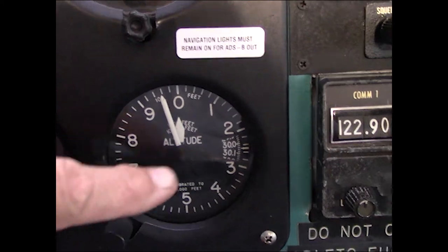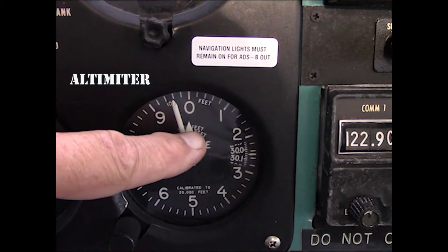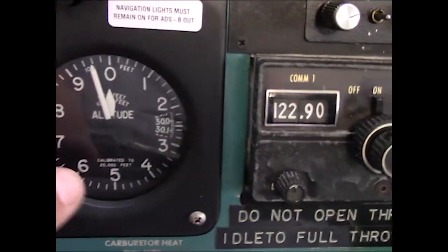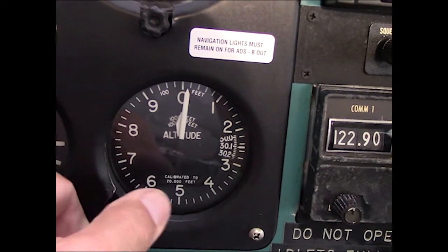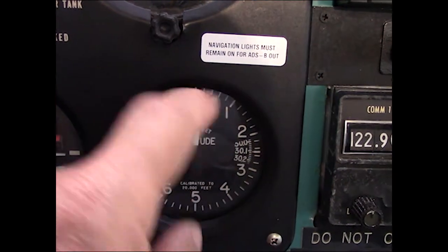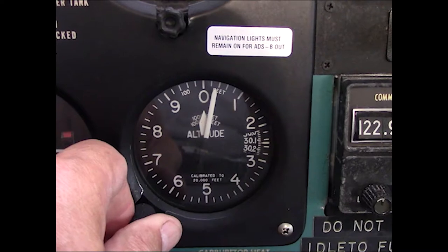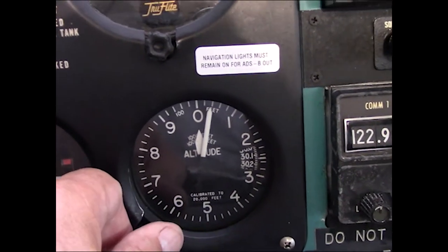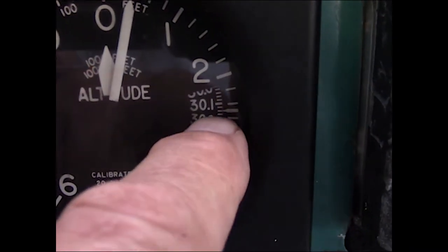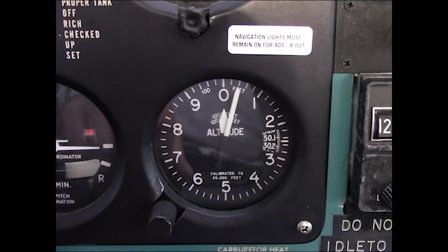Then we have the altimeter. It's read similar to a clock where the big hand is hundreds of feet, the small hand is thousands of feet, and the small increments are 20 feet each. It's barometric pressure, self-powered by a diaphragm. In this window you set the current barometric pressure, or if you don't know that, you can set your field elevation — most airports have a sign with the field elevation clearly printed. If the field elevation is 40 feet, I set that on 40 and read the barometric pressure as 30.12 inches of mercury.